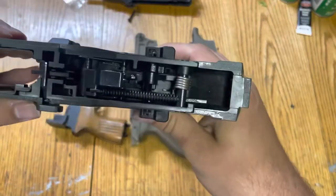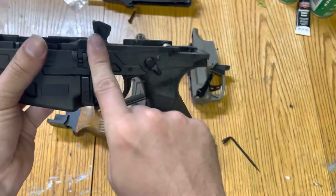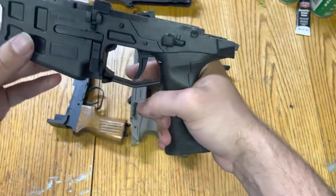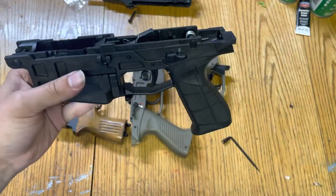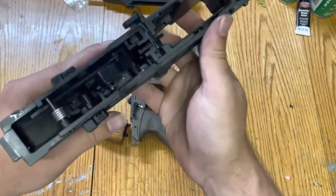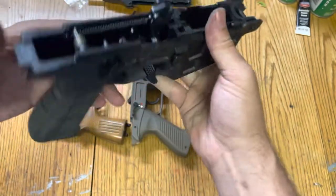This is remediated on the BREN 2. If I drop the hammer so the hammer is down and I put the safety on, I can still cock the hammer. I can cock the hammer and then charge the action, so that's easy to get around. The answer is you can drop the hammer — you can actually see down in there.